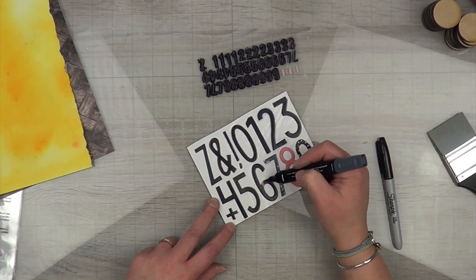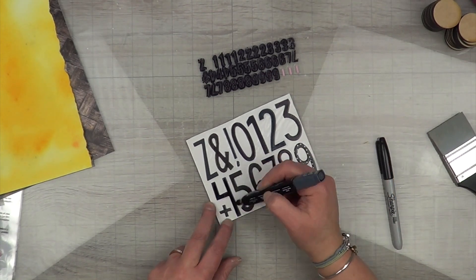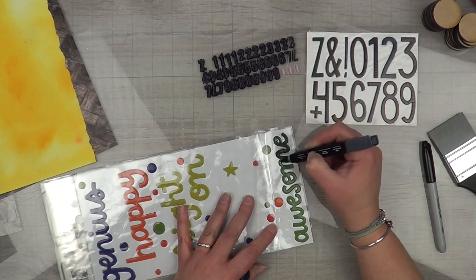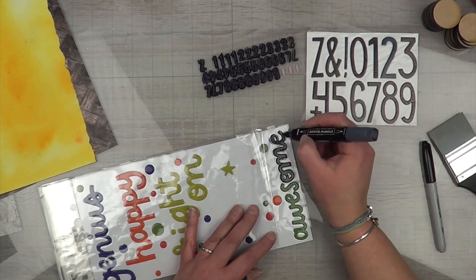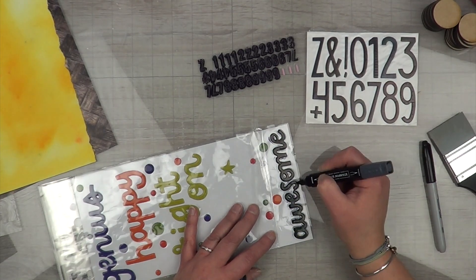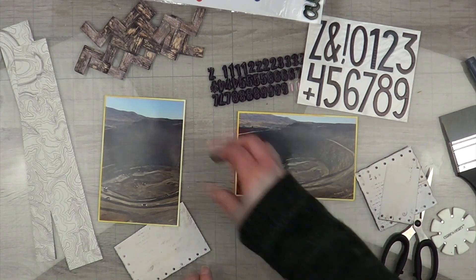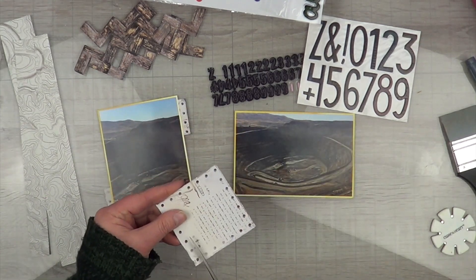I'm showing you how I intend to use my letters. In Jess's layout she used a large and small number stencil — I don't have those, and if I did I probably still wouldn't have used them, because I have so many numerical thickers, stickers, and chipboard pieces that I wanted to use them up. There is a huge contrast between my large numbers and my small numbers, but I like how it ends up looking in the end.